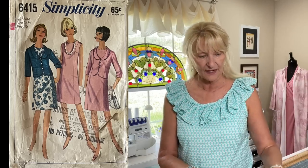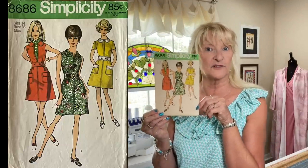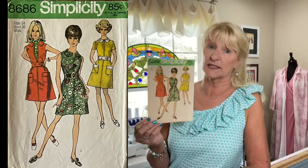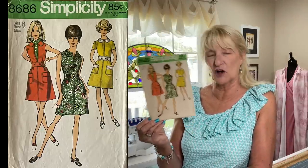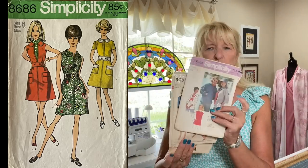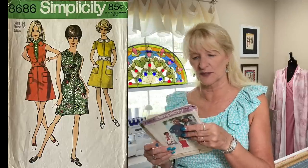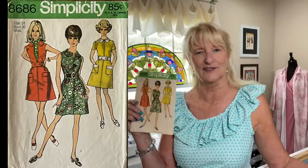The last one is Simplicity 8686 from 1970 — another little shift dress, but it's got the cutest little belt. Sure, I could put a belt on a modern shift dress, but would it be from 1970 in pretty good shape? No. I'm a collector. These patterns on Facebook Marketplace were about two dollars each, and with first-class mail shipping they come to five or six dollars total — worth it for me. It has a peter pan collar, patch pockets, and that adorable little belt.